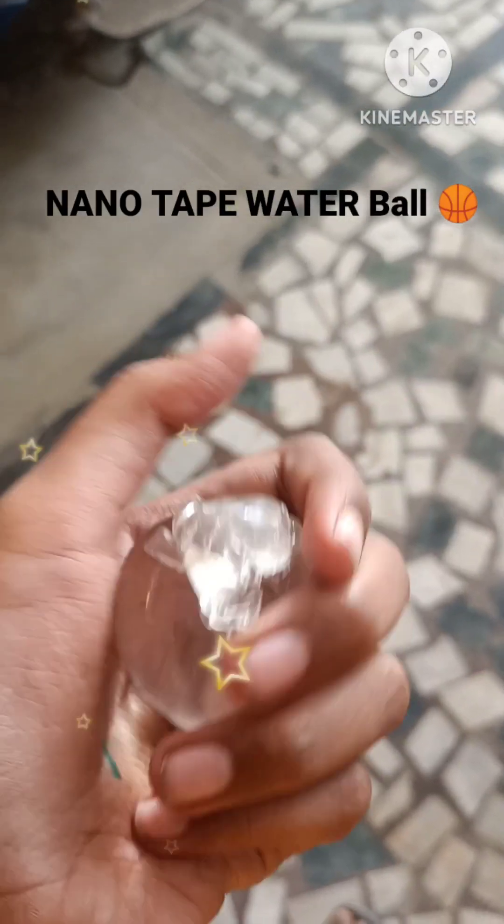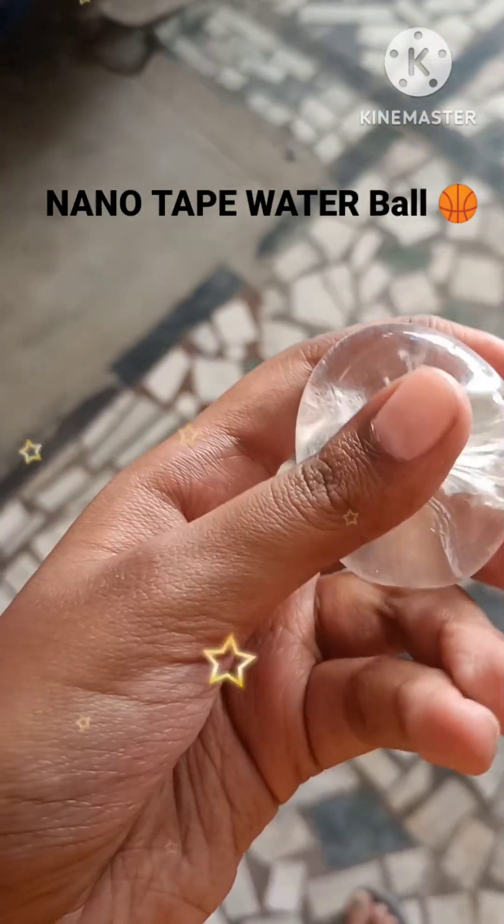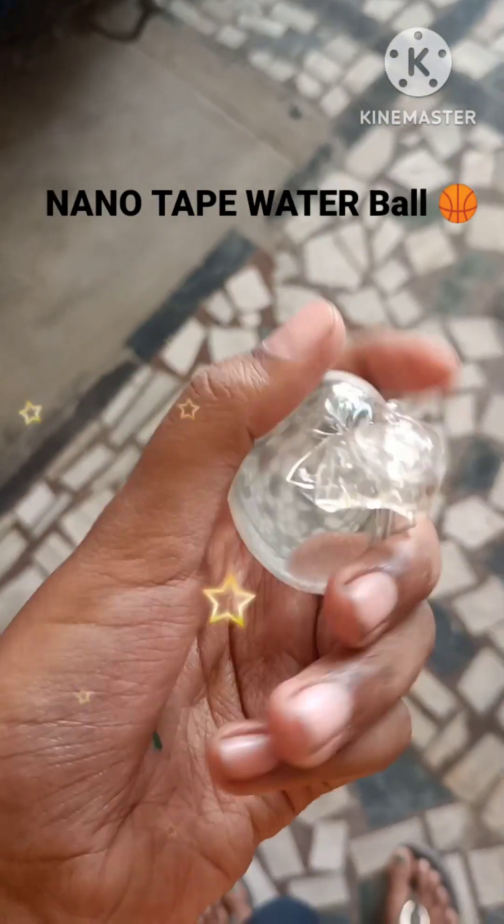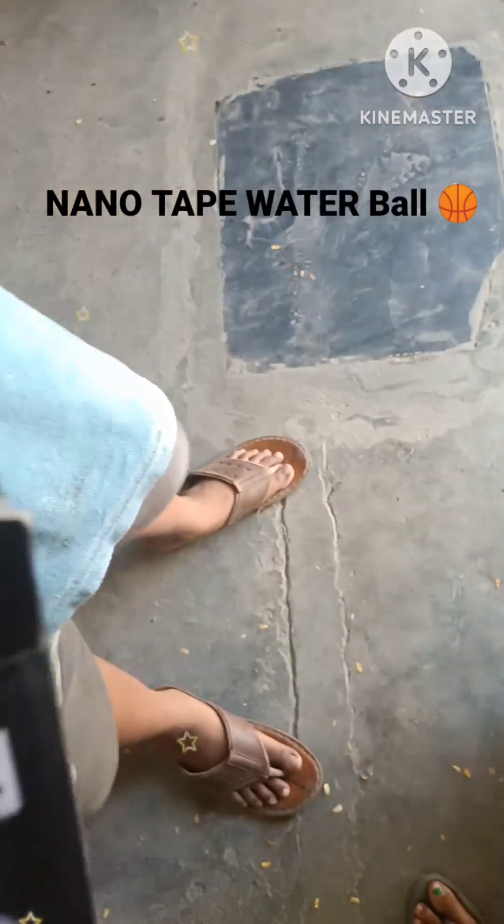Hi guys, I'm going to do nanotapes. It's a jolly thing. How are we going to do this? First, I'm going to do nanotapes.